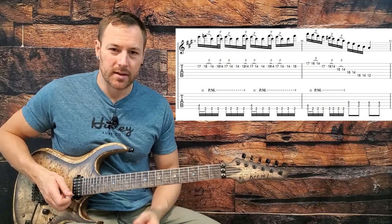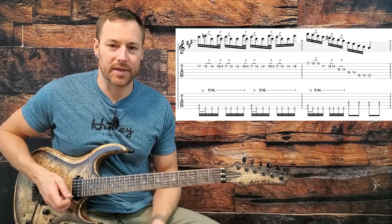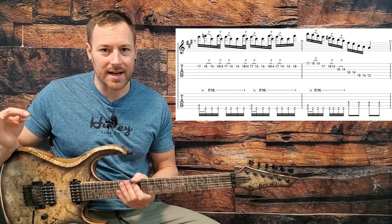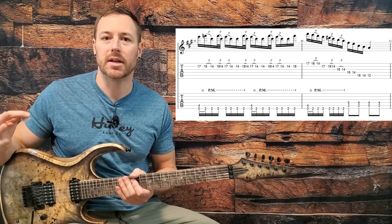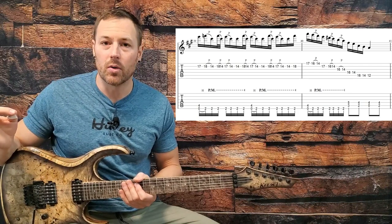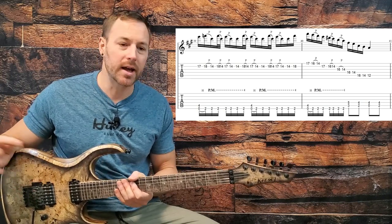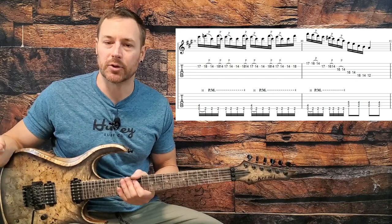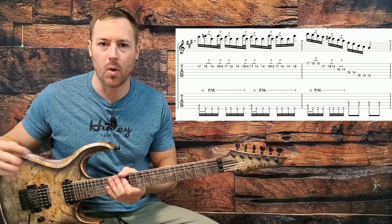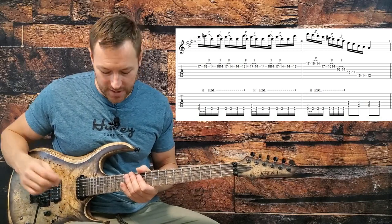Then we get into another lick - probably the trickiest lick we've encountered so far. I really don't think that he composed this lick 100%. I think he had an idea, went for it, and this is how it ended up coming out. You can approach this next lick two different ways: learn the overall idea and just go for it so it comes out slightly different every time, or figure out exactly how it was on the album and play that. For this lesson, I'll show you as close as possible note for note how it is on the album.